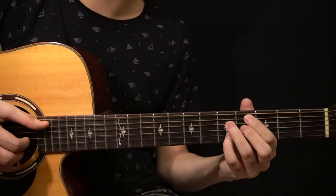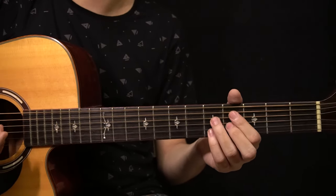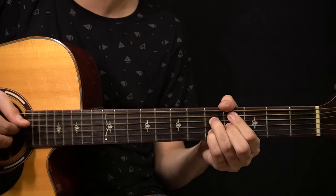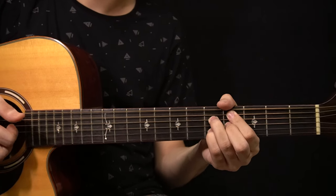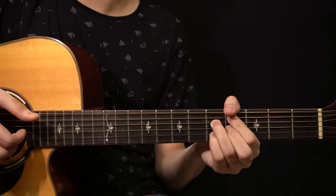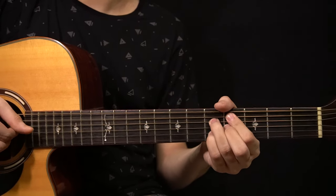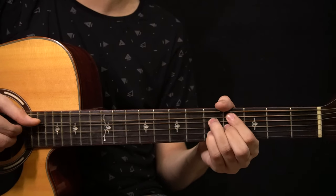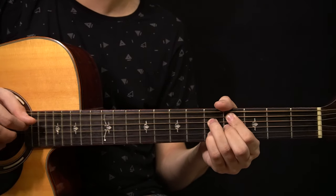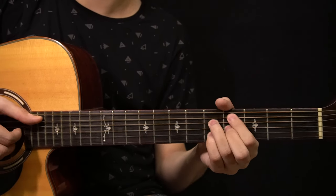After the G major section you change to the C sharp minor 7 flat 5 chord. You start by playing the A string — the root note on the 4th fret — then ring the chord with the slap. Then you play the A string and then the D string, ring the chord with the slap again, then play the bass note on the A string again.